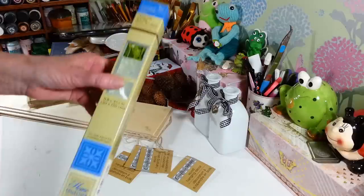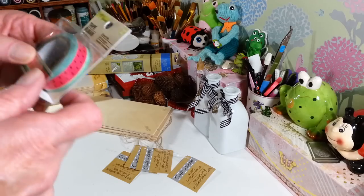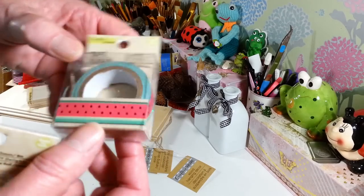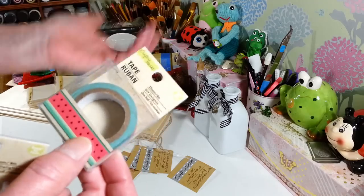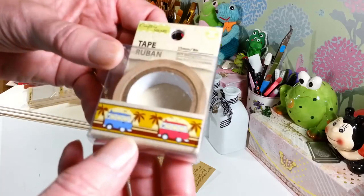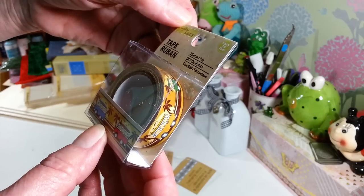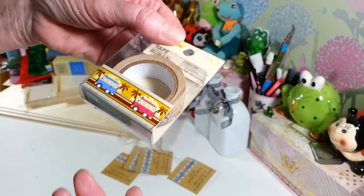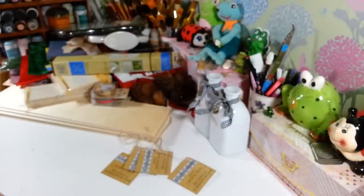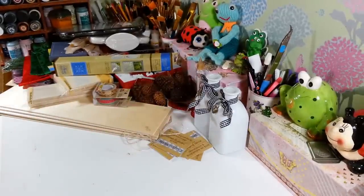I also found a couple more washi tapes — they call these just 'tape' and they're Crafter Square too. This one looks kind of like a watermelon print, which I really like. I don't need any more washi tape but I keep collecting it. I also like this one with palm trees and old Volkswagen buses. These are great to put on birthday cards, envelopes, or to decorate a package when you send something in the mail.